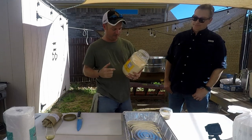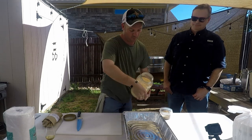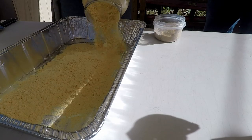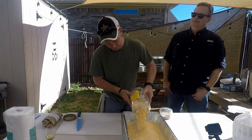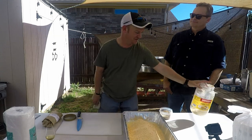Seafood breading mix — the fish fry, Zatarain's. This is more of a consistency of flour instead of cornmeal, so it makes for a good fine batter. Fine as in a very tight texture, not fine as in okay — although it makes it okay too.